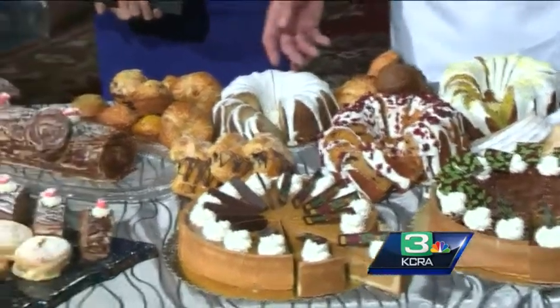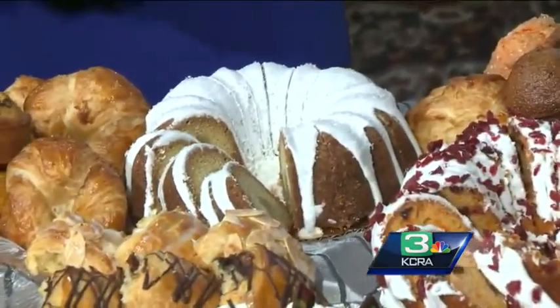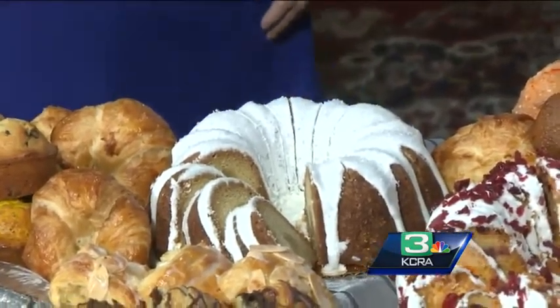This is a rum cake — it's made with 151 proof rum. You start with the basic mix and then you add the rum. Same approach with the lemon.